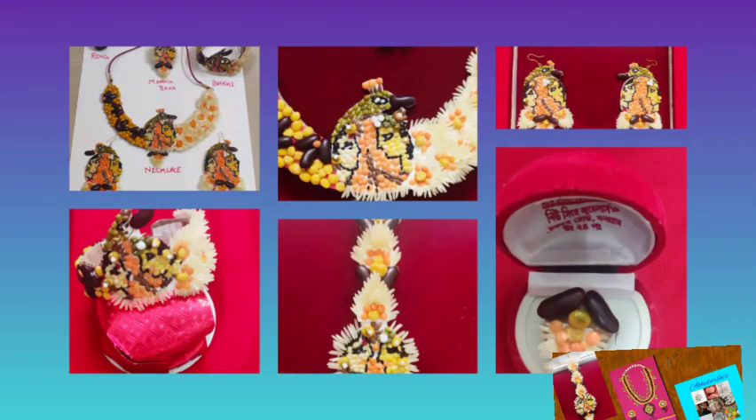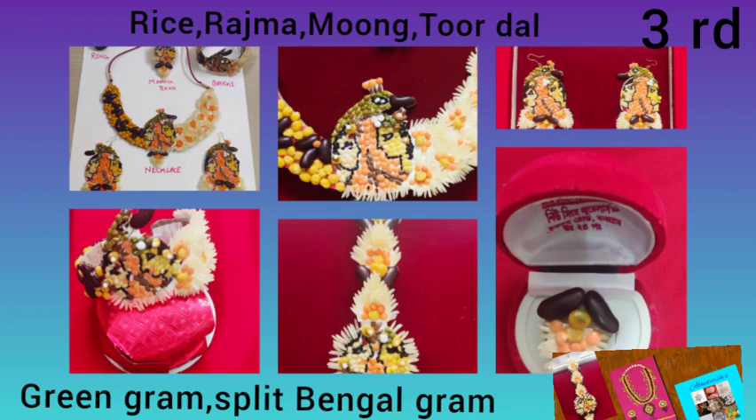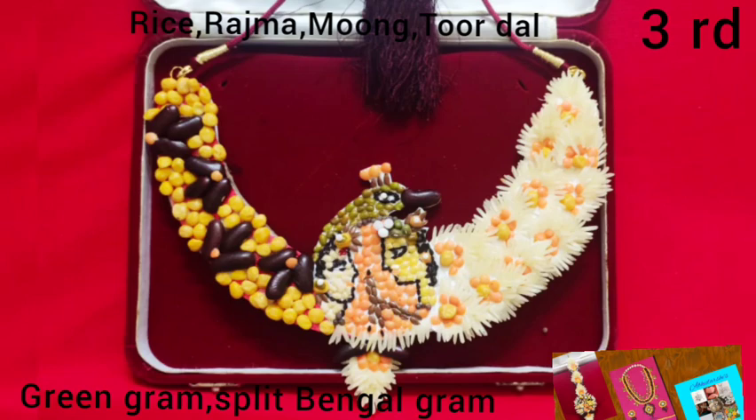The next awesome jewellery was made by my friend Hina. She made all the jewellery using paper and placed the pulses over the paper beautifully. She used rice, rajma, moong dal, toor dal, green gram, and split bengal gram. She made a beautiful necklace, earrings, bangles, mang tikka, and finger ring. The great attraction was that she designed Radha Krishna images in each and every jewellery piece. The finishing and color combination were really extraordinary.